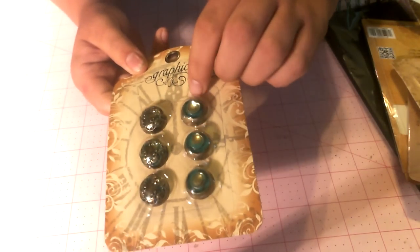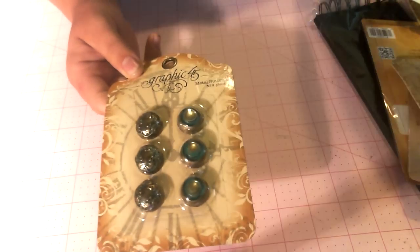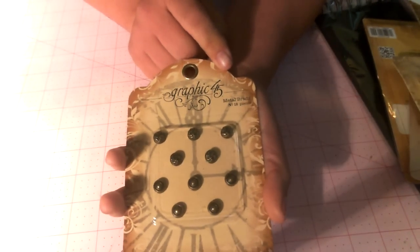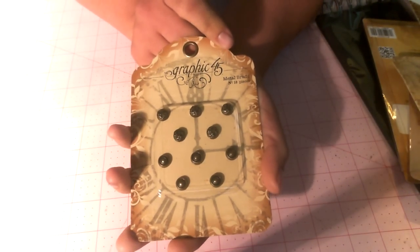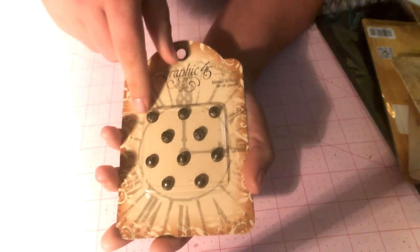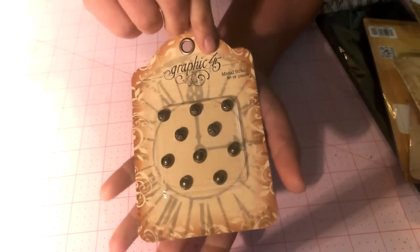They have a great vintage patina to them. I've seen some people whitewash them, paint them — they're really, really nice. We also got in the metal brads, and you get ten in a package, so you get five of the geometric and five of the ornate, which is really cool. And you can see the prongs for those. So those are really neat.